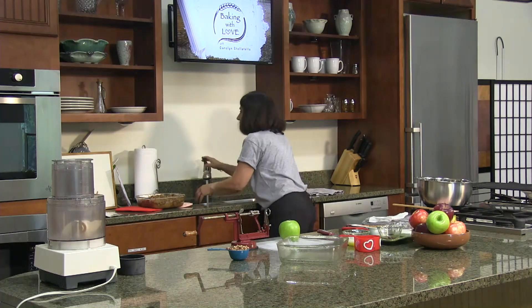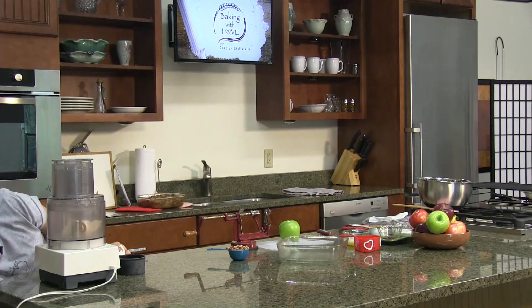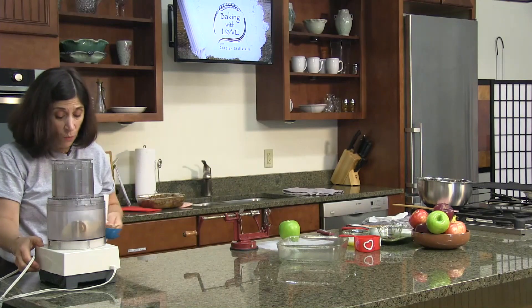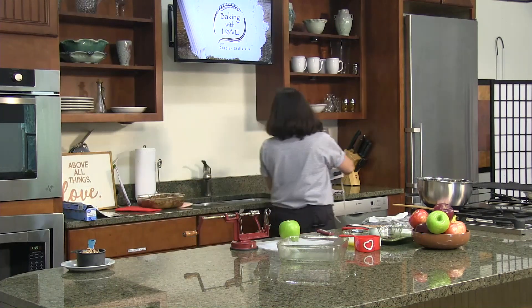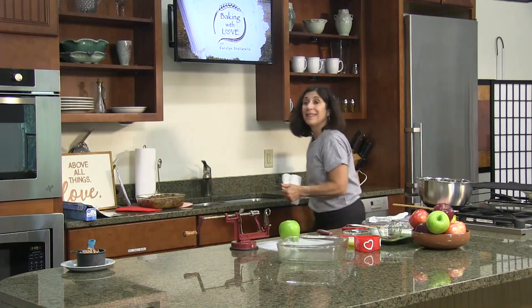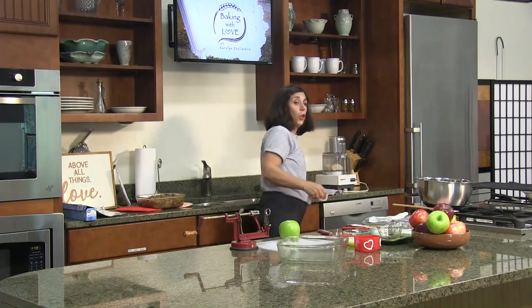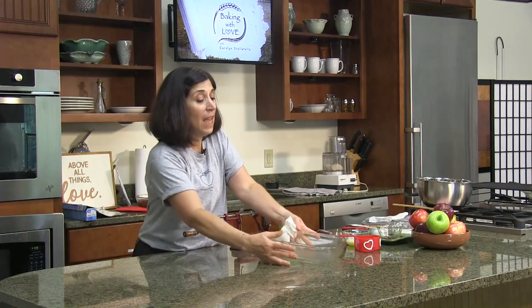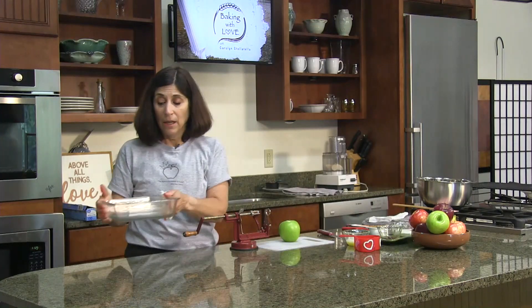The world's biggest apple was grown in Japan in 2005, and it weighed 4.1 pounds. An average Honeycrisp weighs about 6 ounces, so that's about 11 or 12 Honeycrisp apples in one — we'd only need one apple to make two of these recipes! Before we started, I preheated our oven to 350°F and sprayed an 8x8 glass baking dish with nonstick cooking spray.